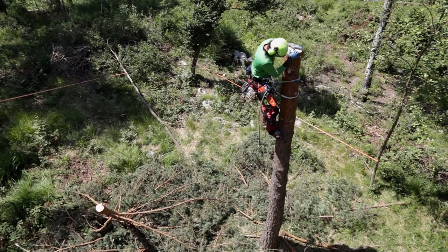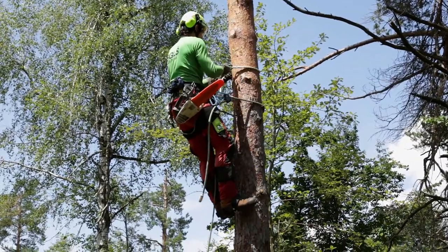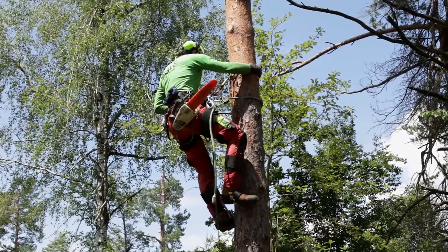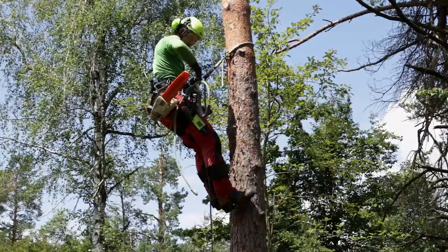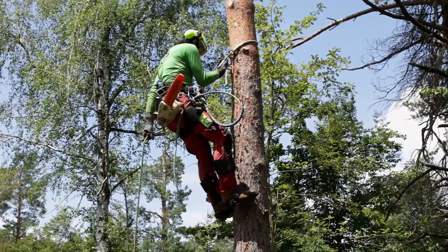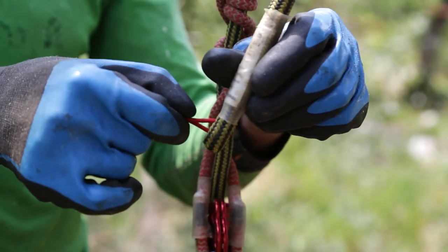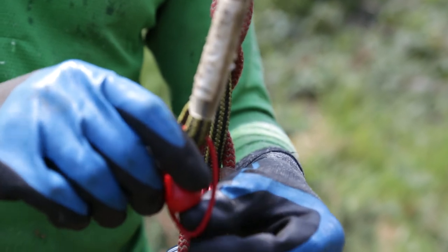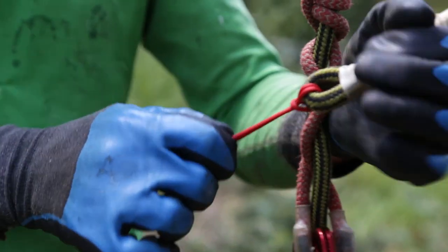When the trunk is short enough for tree felling from the ground he descends with a lifeline, which can also be used for emergency situations during work. After the descent he has to unfasten the line and lanyard from the harness and install the retrieval ball at the end of the lifeline. Then he makes a verbal warning and retrieves the anchor point from the tree.